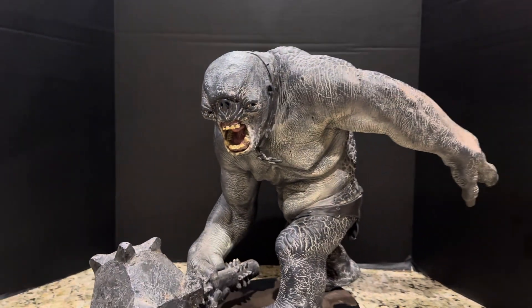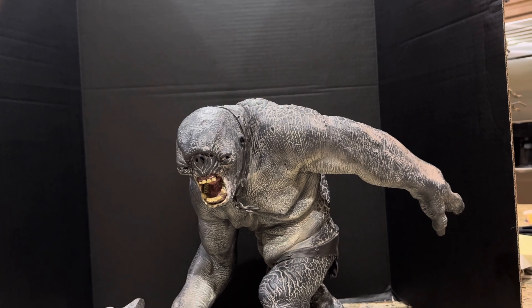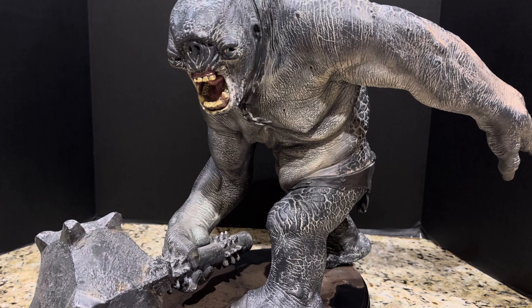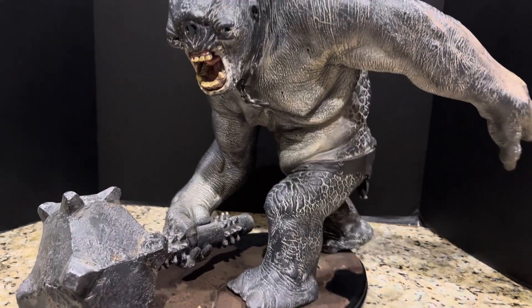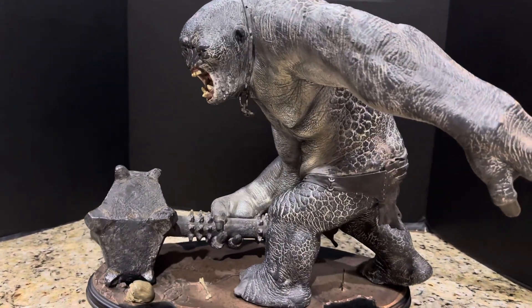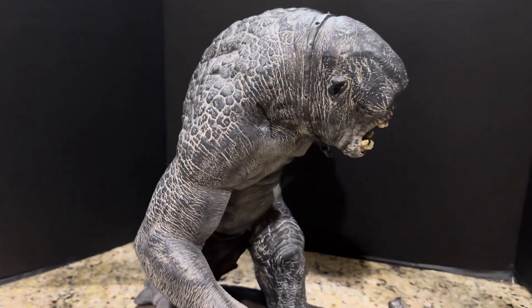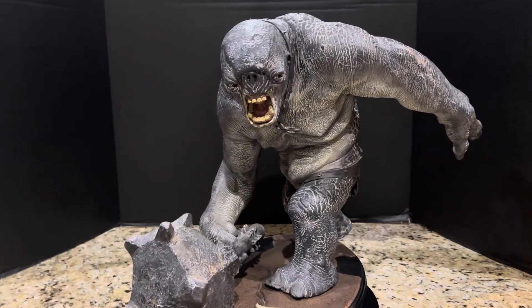The year is 2024. The Two Towers was released in 2002 and the Fellowship of the Ring, I believe, in 2001. So conservatively this piece is at least 21 to 22 years old — most likely even 23 years old. You're looking at a statue that is over two decades old. You can imagine there are a lot of differences in how statues were made back in the day — the sophistication, the paint application, the art direction, the design — all very different and much, much more basic.